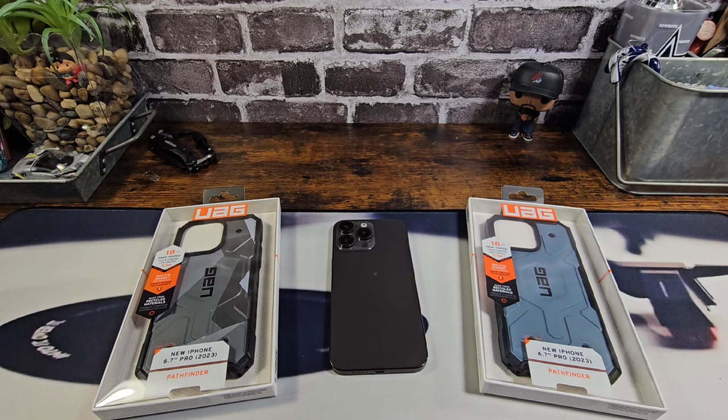Today we're going to be reviewing the Pathfinder series — Geocamo and CloudBlue over here to my right. Both cases are 18-foot drop tested, both cases have a built-in magnet for MagSafe, and both of these cases are made from recycled material.